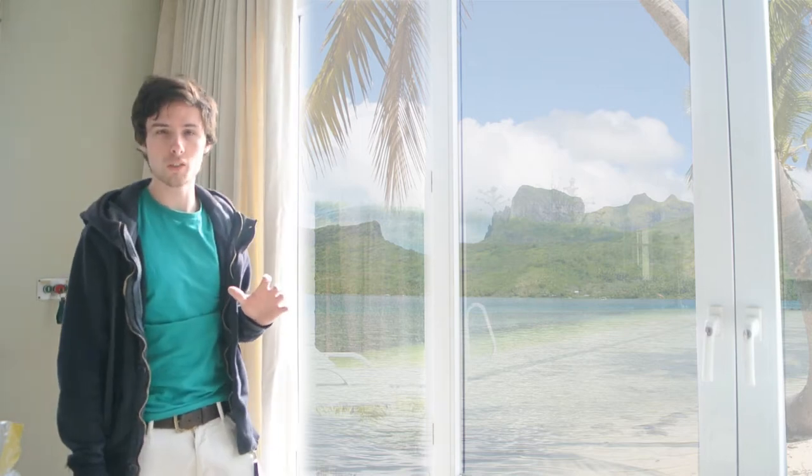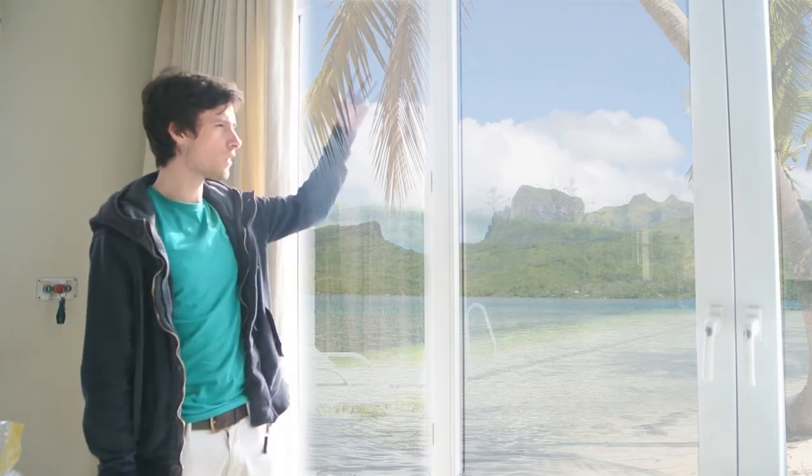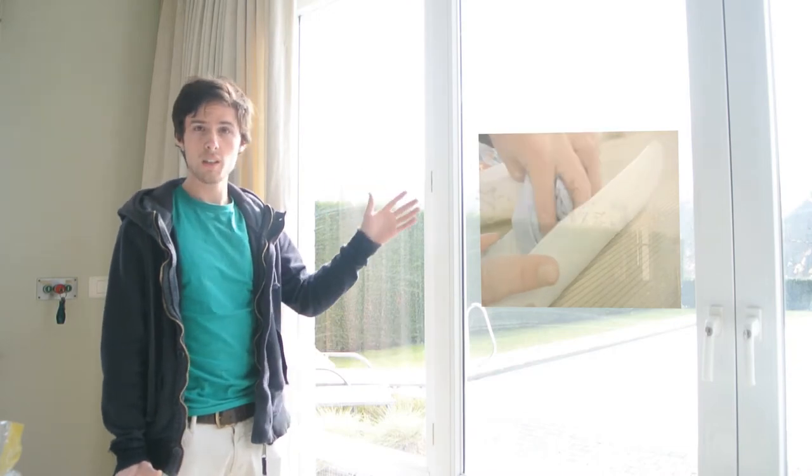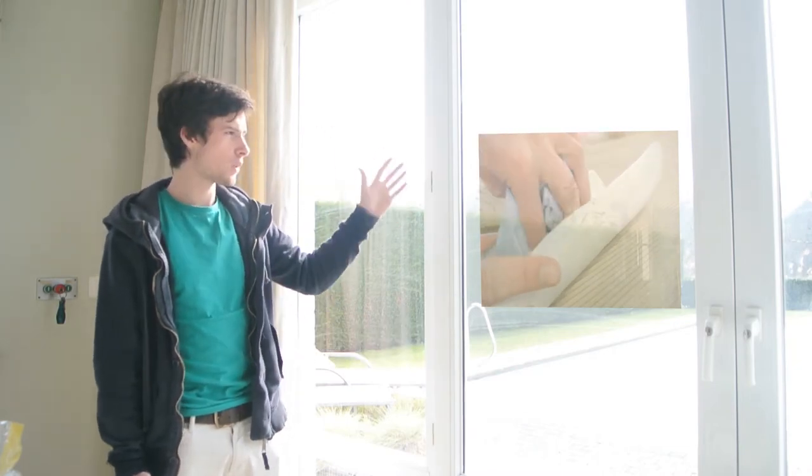Hi guys and welcome to my newest video tutorial. In this tutorial I'm going to explain how to do split molds out of the mold we've made in the previous tutorial. So it should be right here on this window. It's new technology called OLED and it displays transparent images. So very cool stuff.